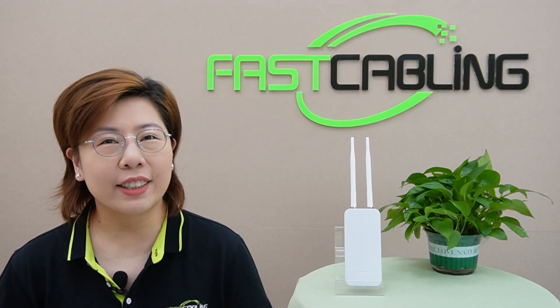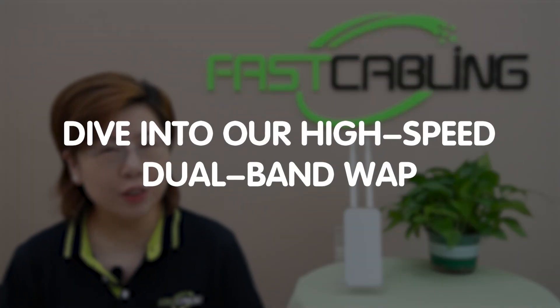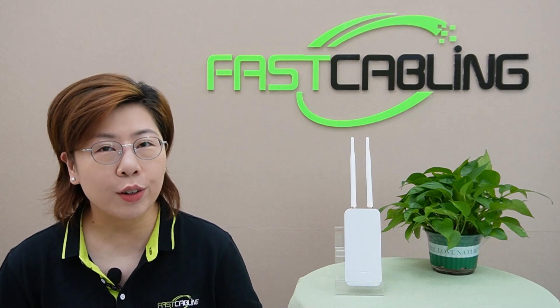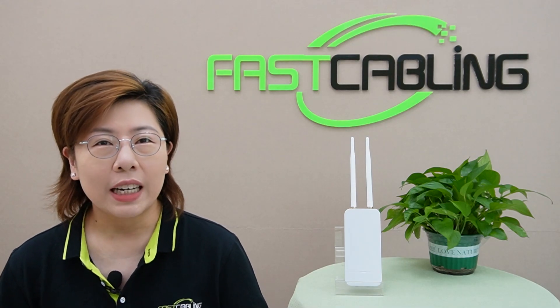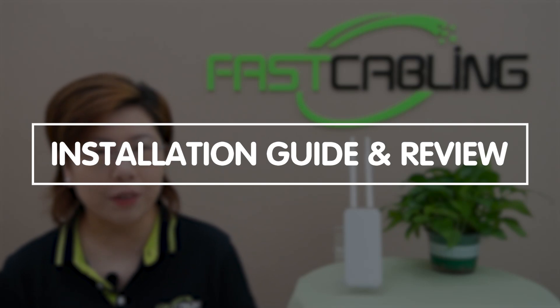Hi everyone, welcome back to Fast Cabling. Today we're diving deep into our high-speed dual-band outdoor wireless access point. Stay tuned for an in-depth look at our latest model, including an installation guide and a review of its innovative features.